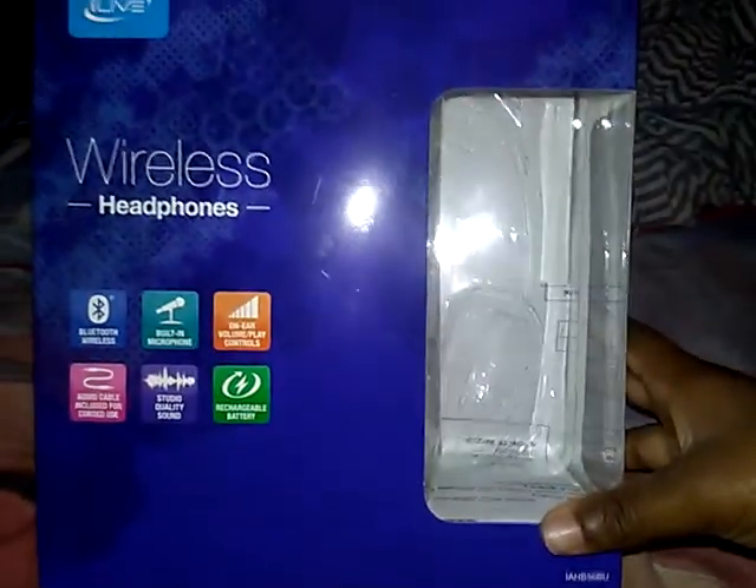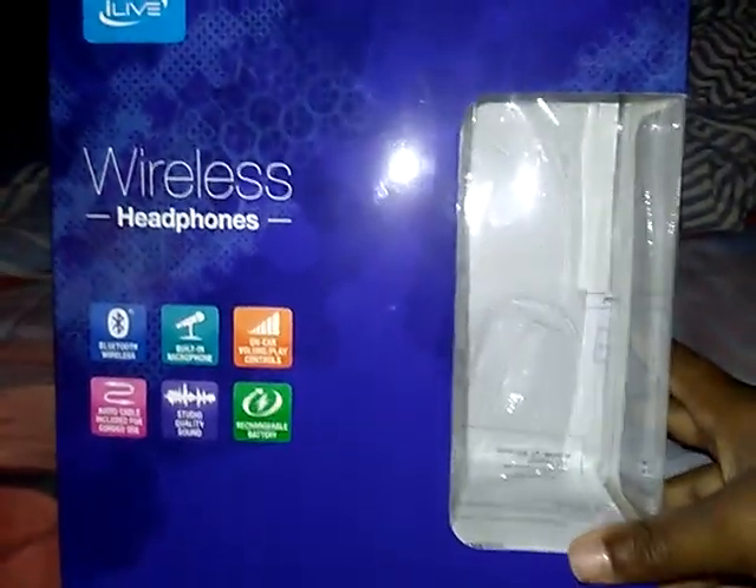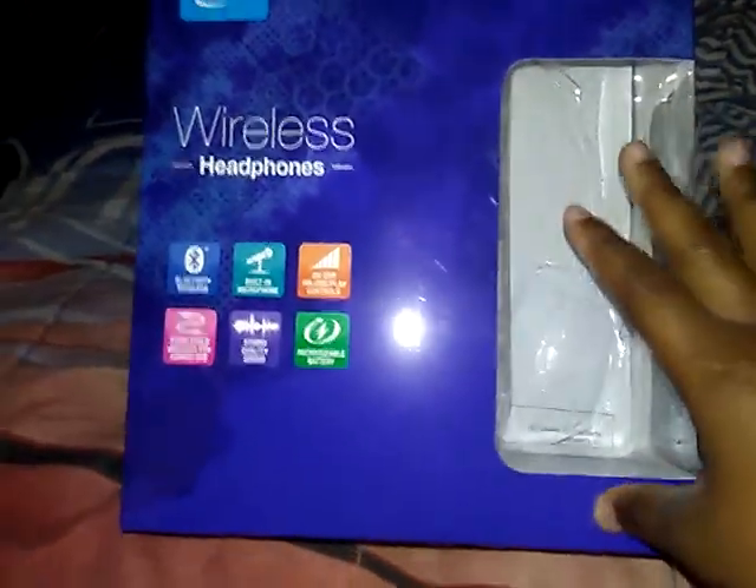Hi guys, this is Jasper. Today we're going to be reviewing Bluetooth wireless headphones I got from Fingerhut for Christmas, last Christmas.